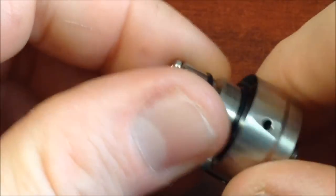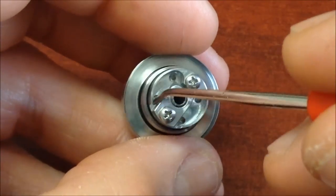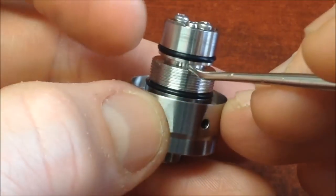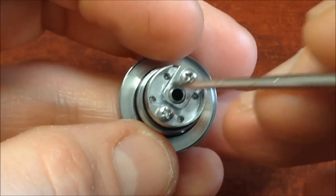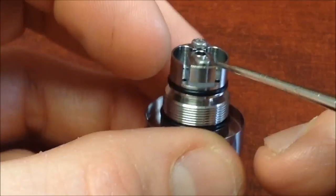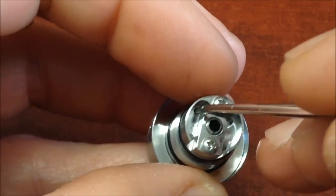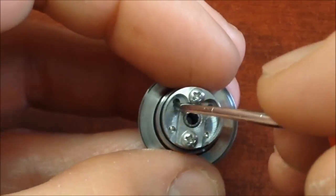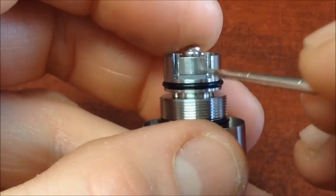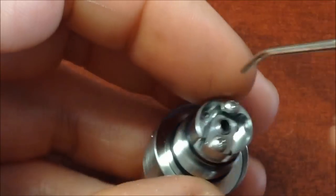Las entradas de líquido son muy amplias — lleva cuatro entradas y el líquido sube al estilo del Kaifun 4. Aparte, hay entradas adicionales en el deck donde va situado el algodón, por donde también puede entrar líquido. Algo muy bueno: no vamos a tener problemas de drenado en lo absoluto. Son cuatro orificios amplios más aperturas adicionales en el mismo deck.